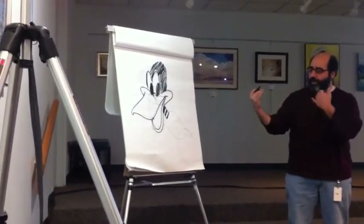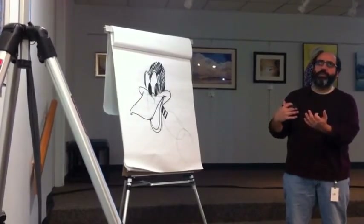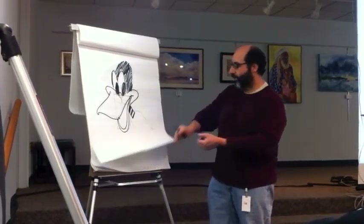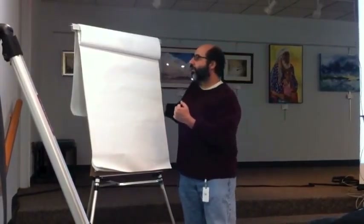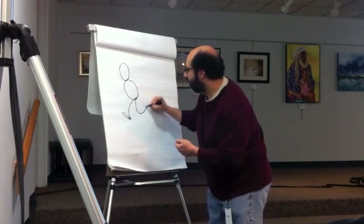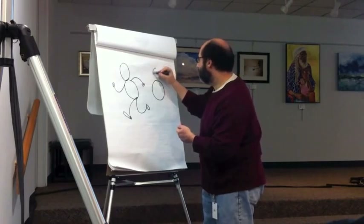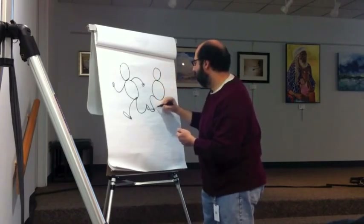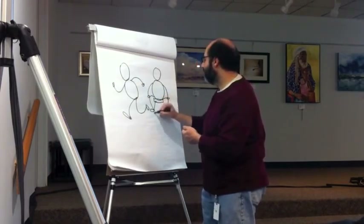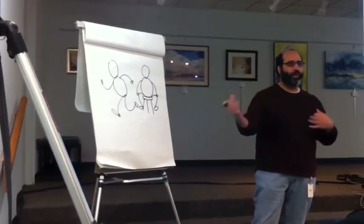From here, you can not only give it a consistent structure, but the advantage of this is that you not only draw the character consistently, but by breaking characters down into shapes, you can also consistently draw your character in a variety of poses, and the character will always remain recognizable and proportional.